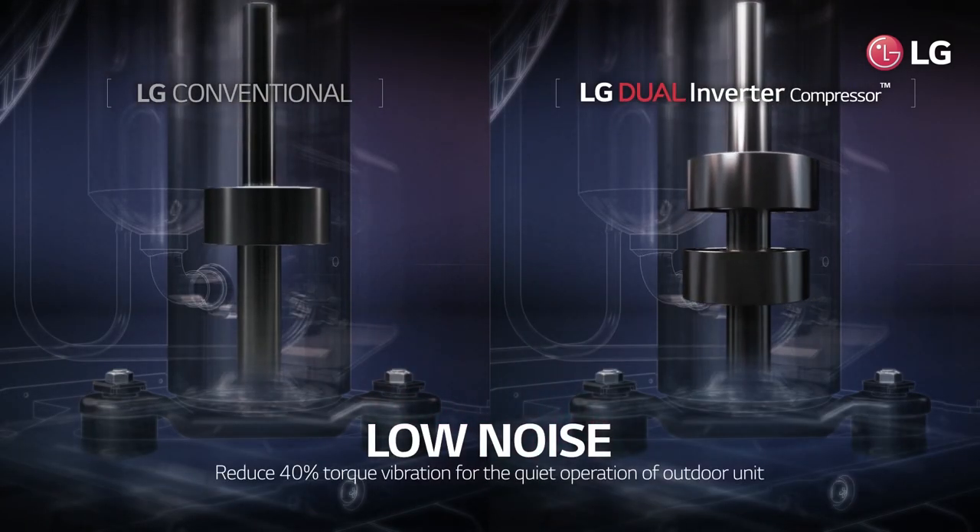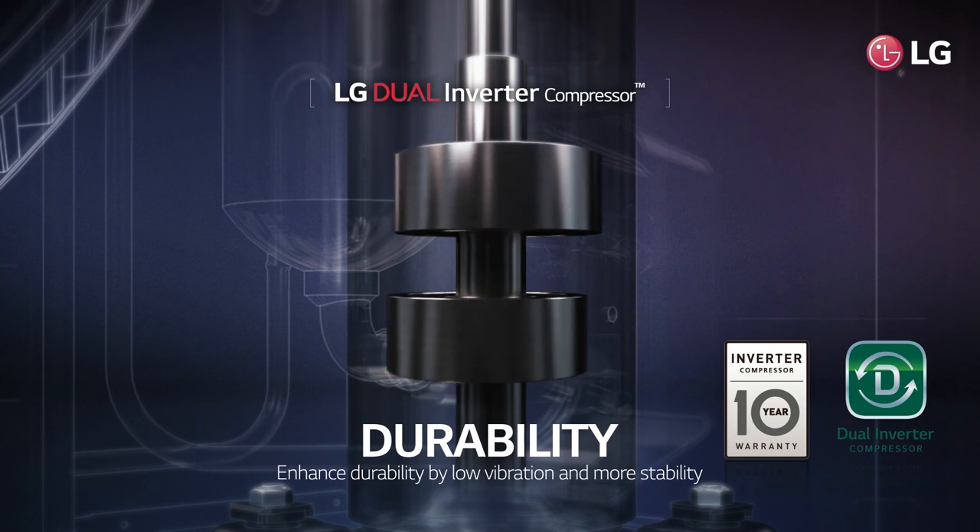It reduces torque vibration down to 40% for quiet outdoor unit operation. Stable operation with low vibrations also results in increased durability.